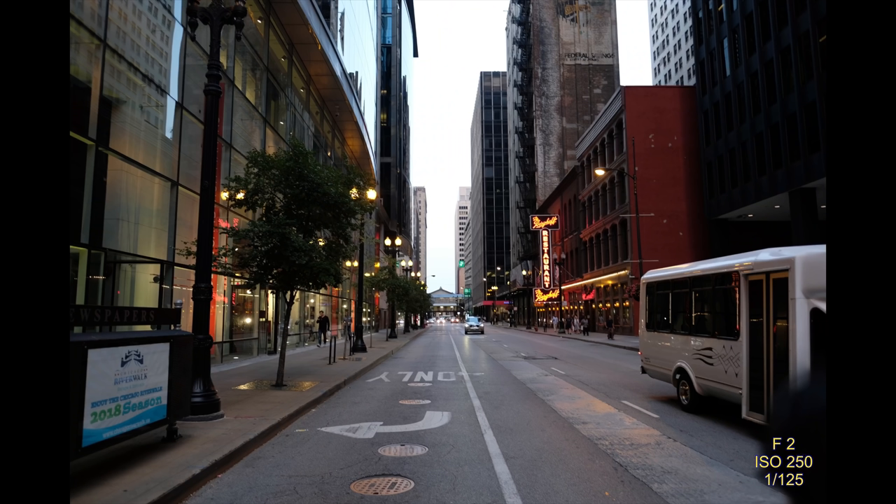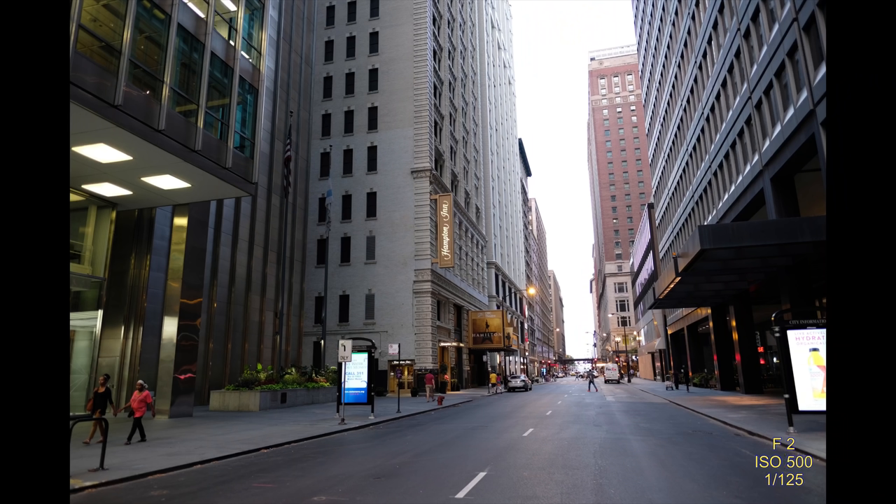This is starting to get to nighttime and you can see I'm shooting at ISO 250 — almost native — but it's just kind of cool with the lights coming out as it starts to get dark, but not completely dark. And this is our hotel, the Hampton Inn. We saw Hamilton and stayed at the hotel right at the show, which was convenient. The commuter train drops you off at Millennium Station, and Millennium Park is just two or three blocks away. Everything in that area was very convenient for walking — we didn't take an Uber or Lyft or cab.